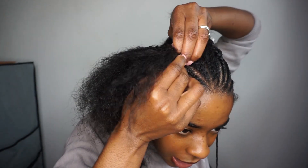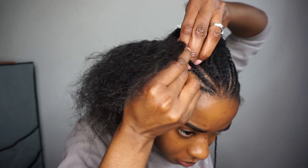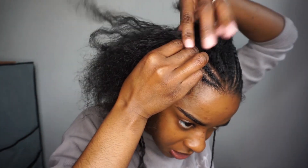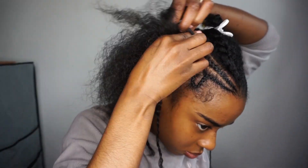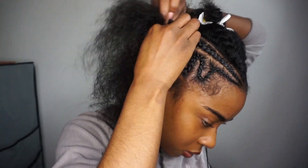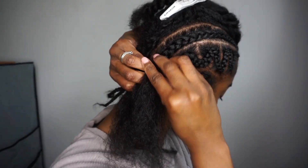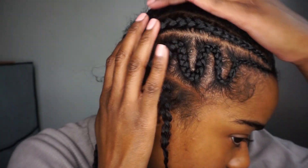Make sure you try and get it as tight as possible. As it's your real hair, you want it as tight as possible so it doesn't get messy so fast, as there's no extensions being added.